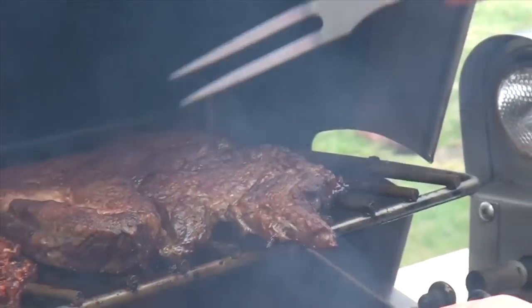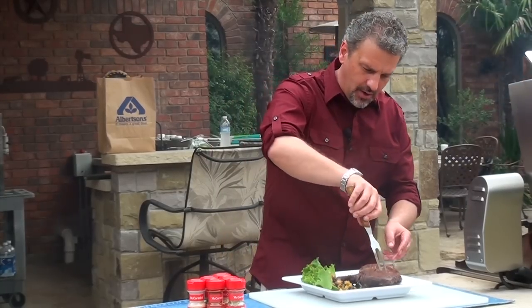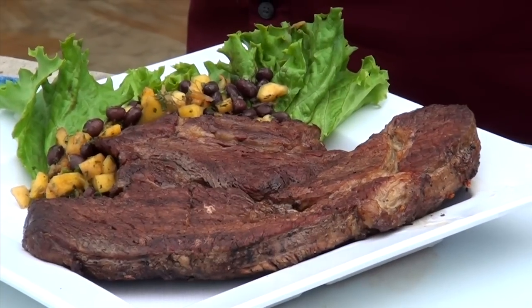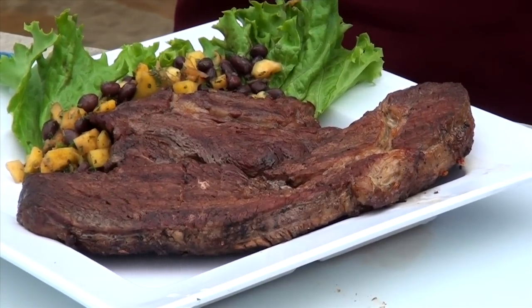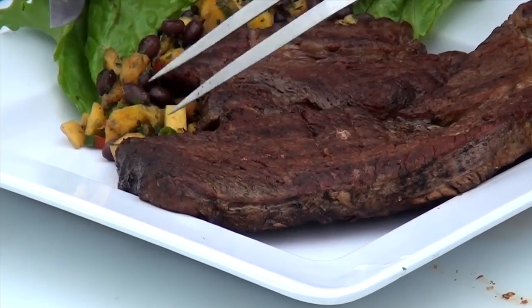Now I've got one here that we already cooked up, and I've got a mango salsa that's sitting here on the plate with it. After the video, you can go to a link and it'll tell you all the ingredients and the recipe for both the rub and the dry marinade. I think it's time to eat.